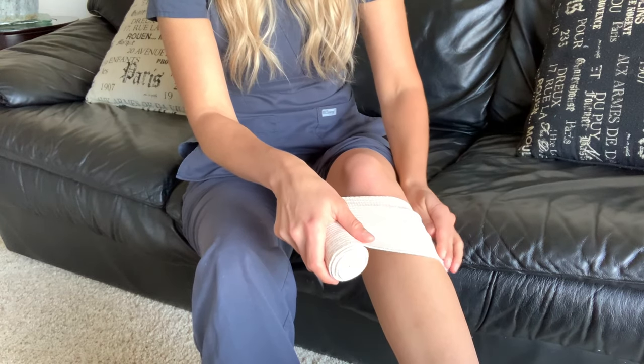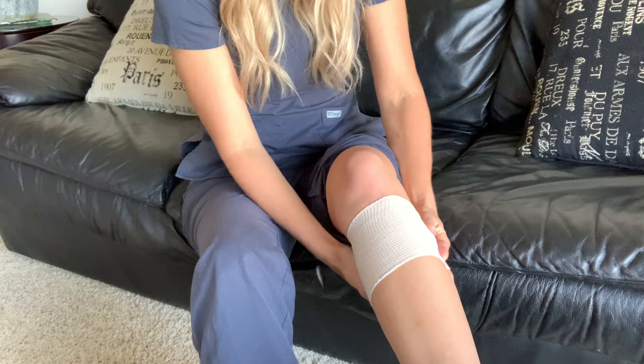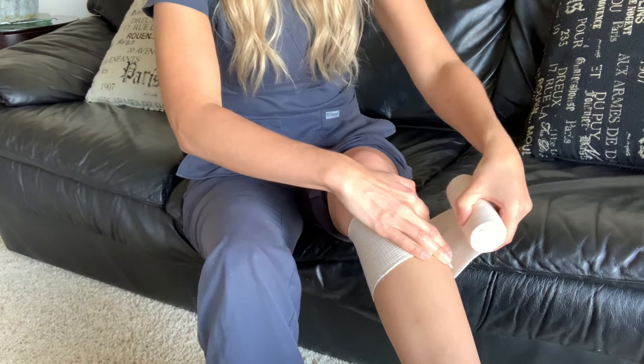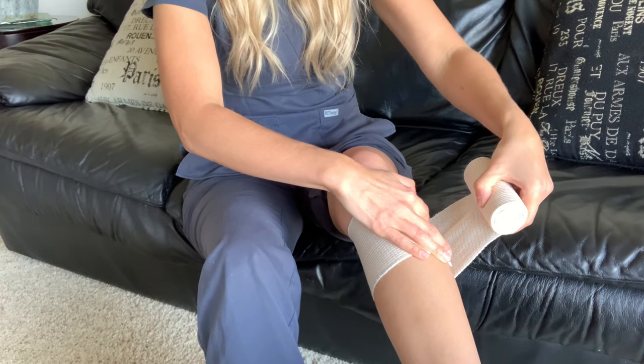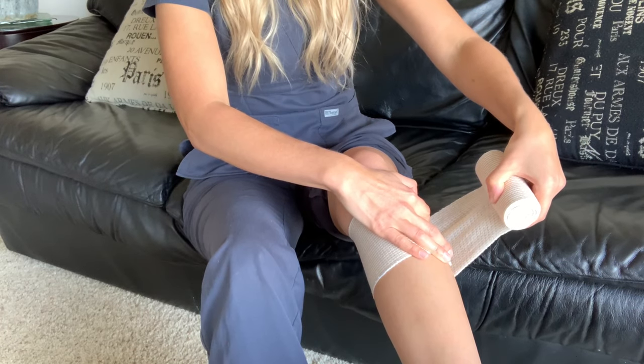Start below the knee — this one is nice because the Velcro helps secure that first wrap. You're applying about 50% tension, which means if the elastic bandage was pulled to 100%, its full capacity, you're only applying about 50% tension.